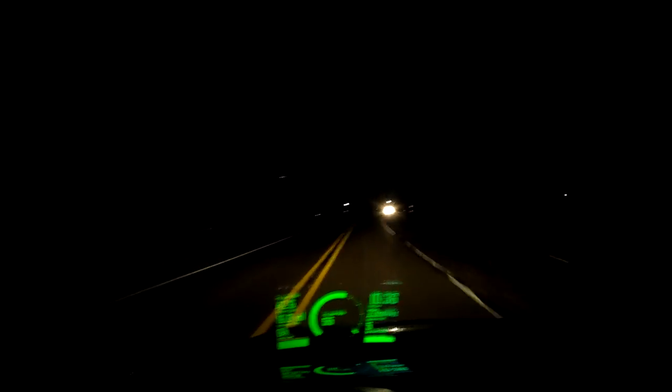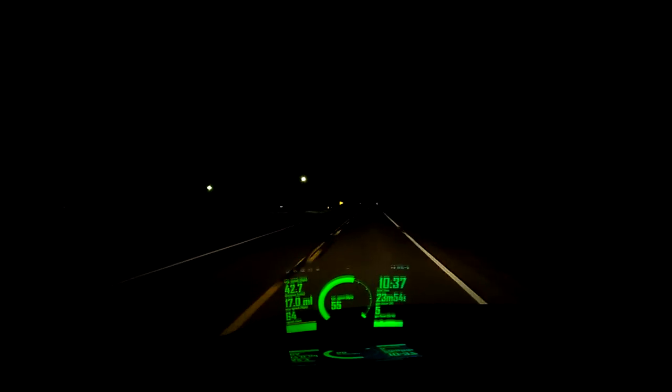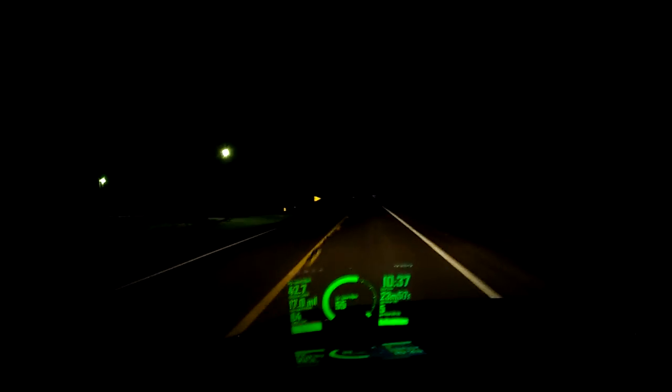It's got pretty much everything you need — your speed and direction if you want it. I turned the direction off because the compass is a little goofy; it kind of bounces around. I know which direction I'm going anyway because the truck has one built in, so I don't need it on the heads-up display.